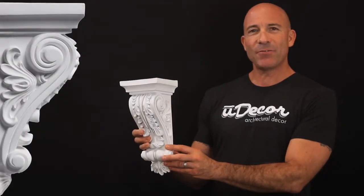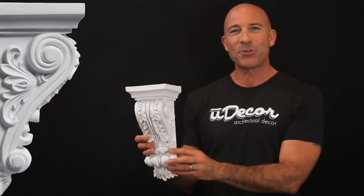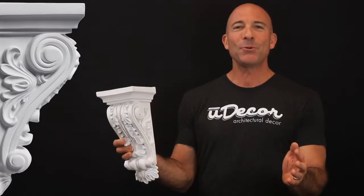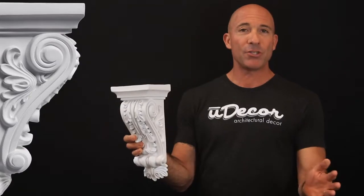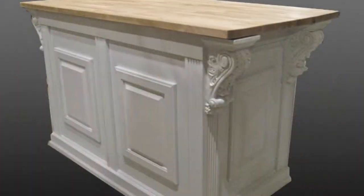This classic acanthus leaf corbel with scrolling design is a wonderful piece of architectural decor and it's quite possibly our most popular. It will add beauty and elegance to cabinets, fireplace mantles, below arches and as shown here below kitchen countertops and center islands.